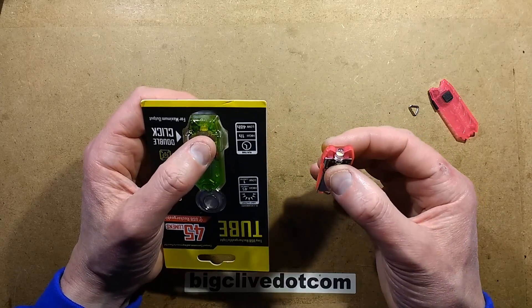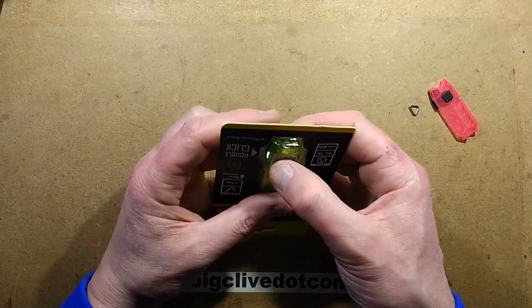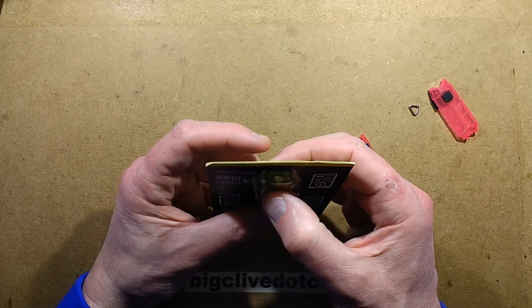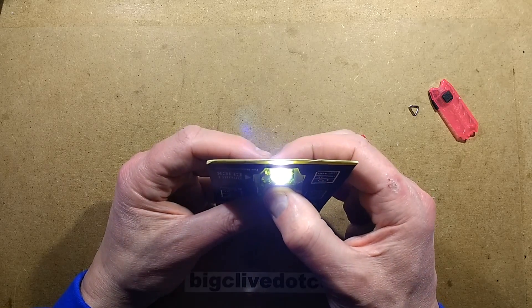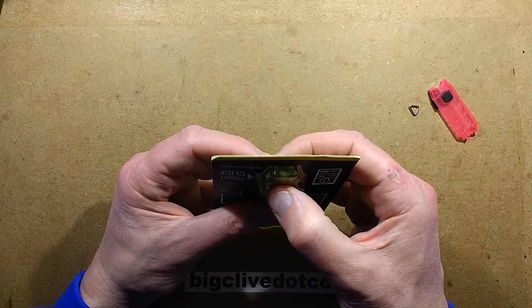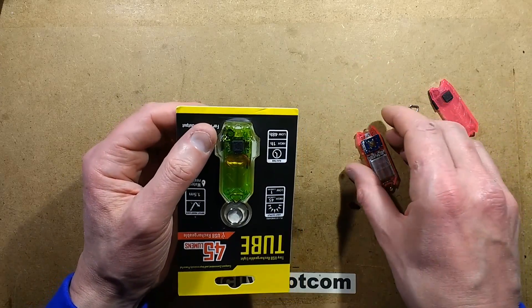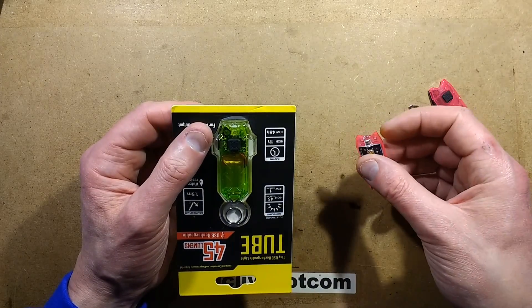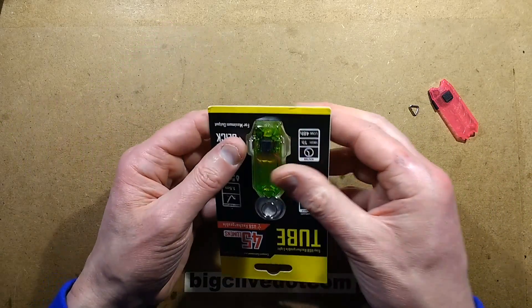To activate the bright mode in the Nitecore, you press the button twice. If you press it once it goes to dim mode; press it twice and it goes to the bright mode, and it is very bright. With this clone, pressing it twice cycles through: high brightness, off, low brightness, off — repeating. If you hold the button on the original it goes up to full intensity, and this one does the same, so that's reasonable enough.